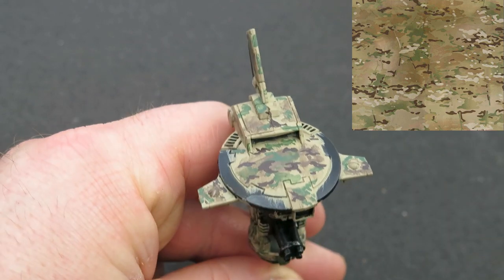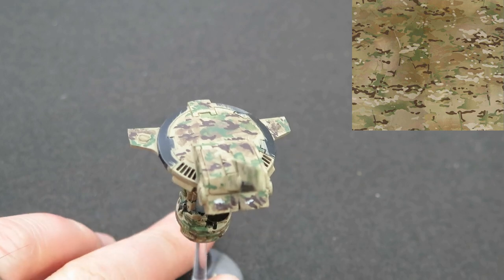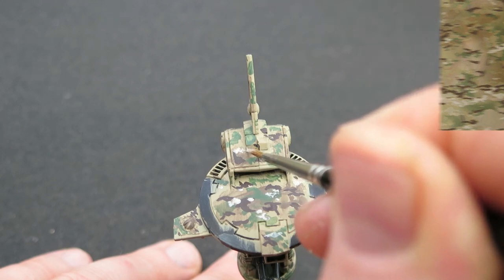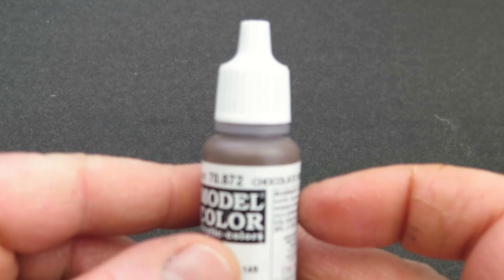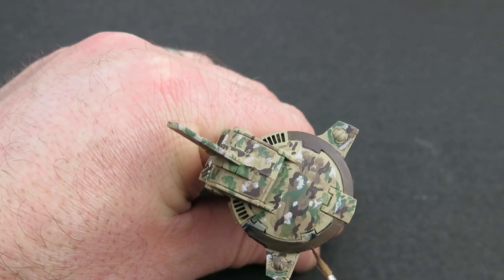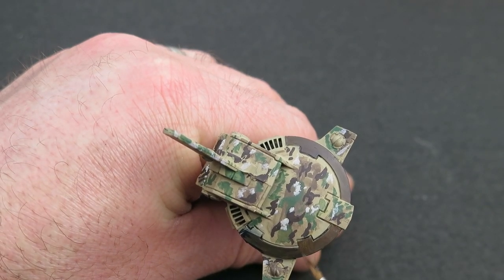Looking at the reference photo it's a bright, slightly off-white, so I'm going to use a beige — though I quickly realized it was a bit too bright, so I toned it down by tinting it with a little brown. For the trim of the drone I'm using a chocolate brown, as it ties into the cam scheme without looking out of place, while being different enough to help the eye read the shapes better.